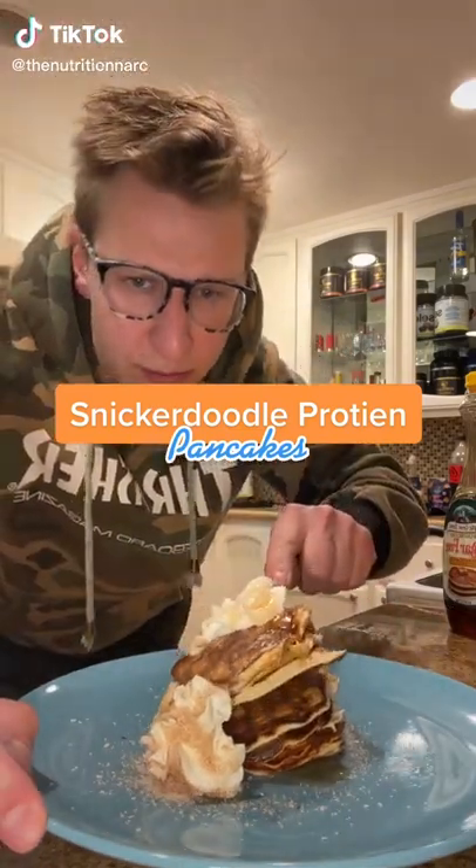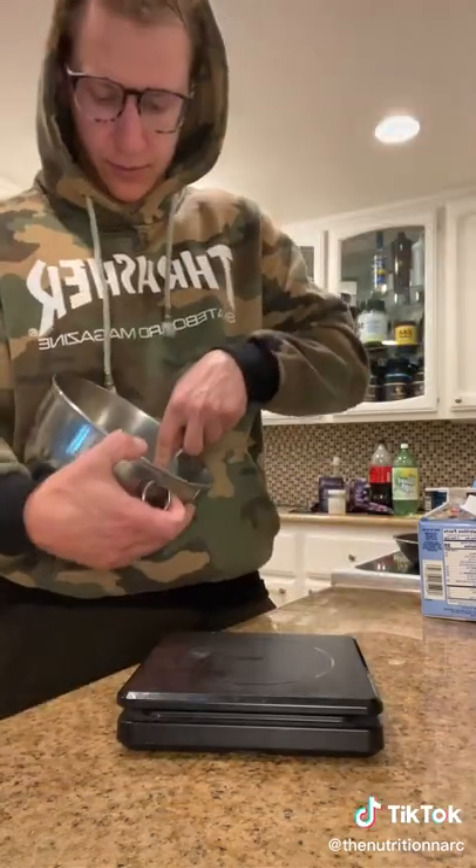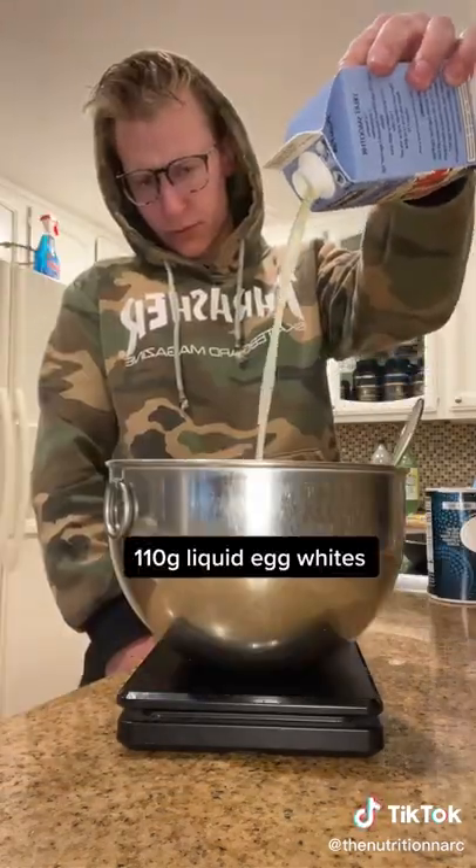These snickerdoodle protein pancakes are only 300 calories and 40 grams of protein. Start off with one ripe banana — the riper the better. Mash that up until it is almost a liquid form.